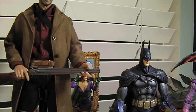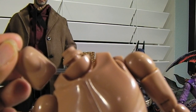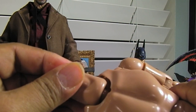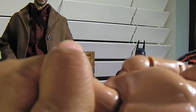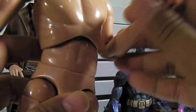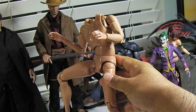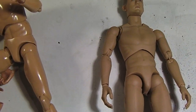These guys come with an extra neck piece like this, and you can pop it off just like on other true type bodies — then pop them onto different neck adapters. The limbs are pretty tight, as you can see, and they'll hold your poses, basically just like the regular Hot Toys true type bodies.